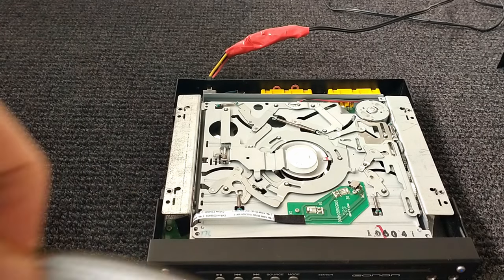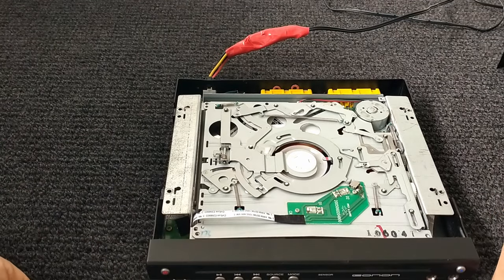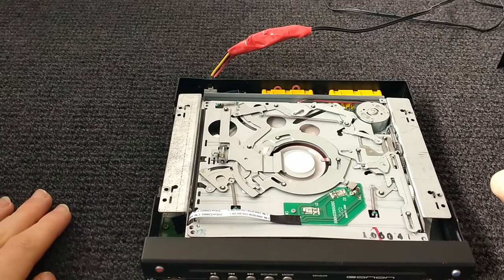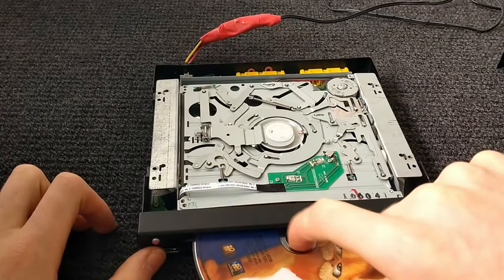Put a disc into it and watch all this metal on the top. If I eject it — it's cool, isn't it?